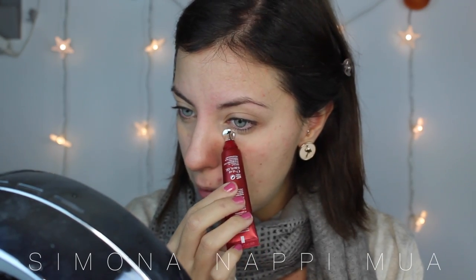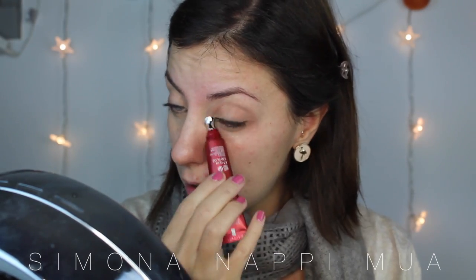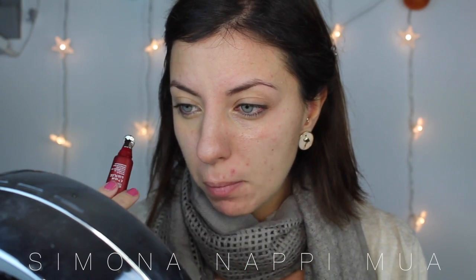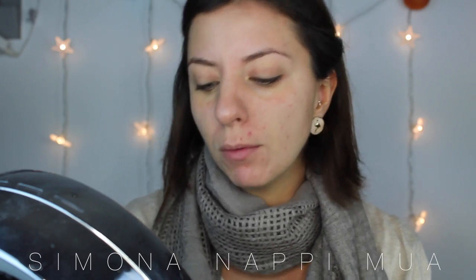Adesso vado con la nuova crema con tornocchi — più che crema è siero con tornocchi — antimperfezion per le occhiaie e per le borse di Kiko. Ha l'applicatore, quindi teoricamente andrebbe applicata con questo, ed è un applicatore freddissimo. Molto particolare la sensazione: sento prima fresco, poi un po' di calore. Forse è proprio la crema che fa questo.